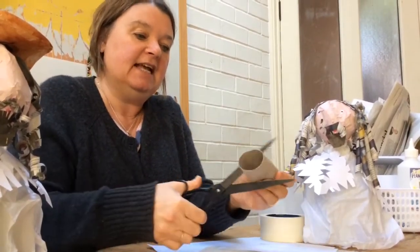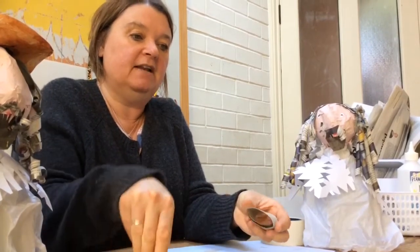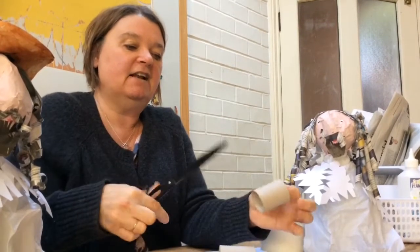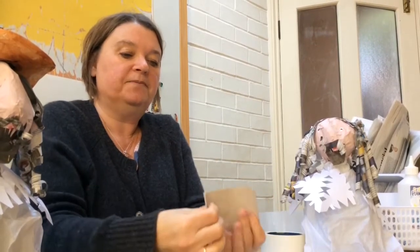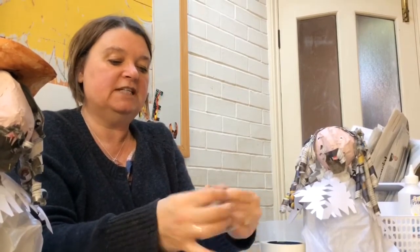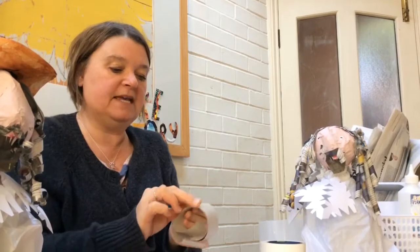To make this toilet roll tube fit, we're going to need to cut it in half. Squash it down a little bit and slice it through the middle into two halves — you might want to ask a grown-up to help you with this part. Then slice each half in half down the long side and you've got two halves of the crown of a hat.